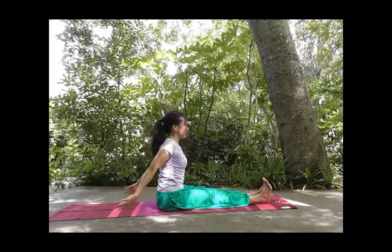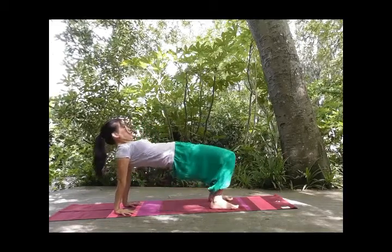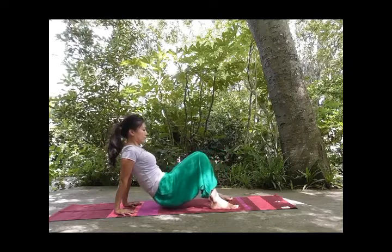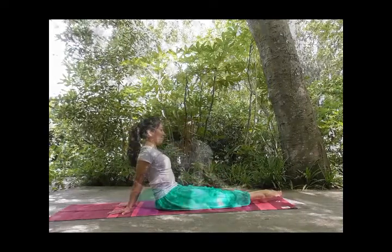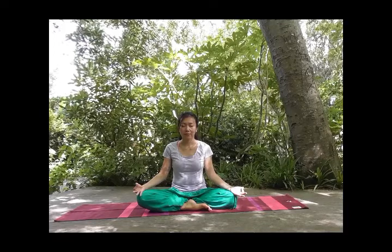Now we go into the counter posture, the modified version. Bend the knees hip distance apart, and inhale, lift the hips up, chest up, gently exhale, look back. Inhale, look forward, exhale, slowly lower the hips down. And we relax the legs. Let's cross our legs comfortably, sitting tall, hands in Jnana mudra, palm and index finger touching, keeping the back straight, catching parallel to the floor. Continue to keep the face soft, breathing comfortably, naturally.